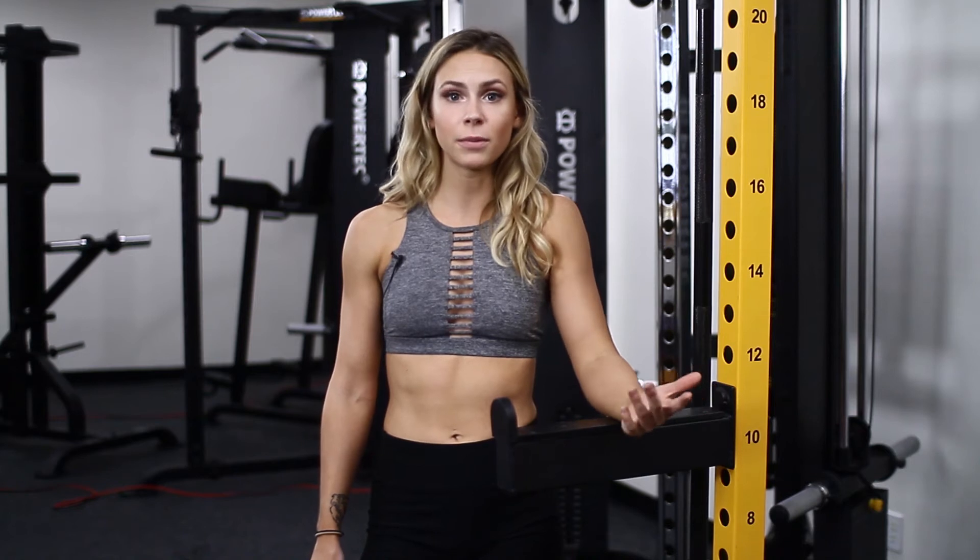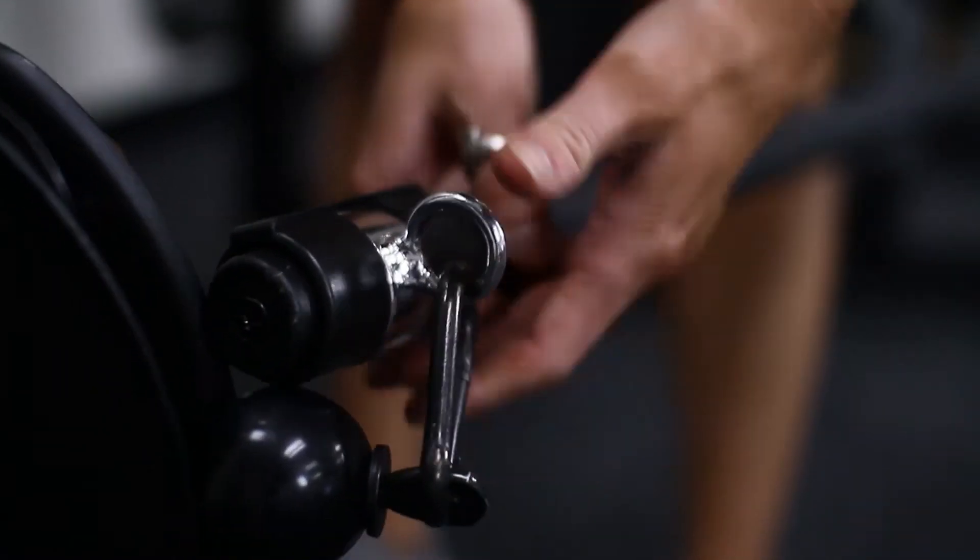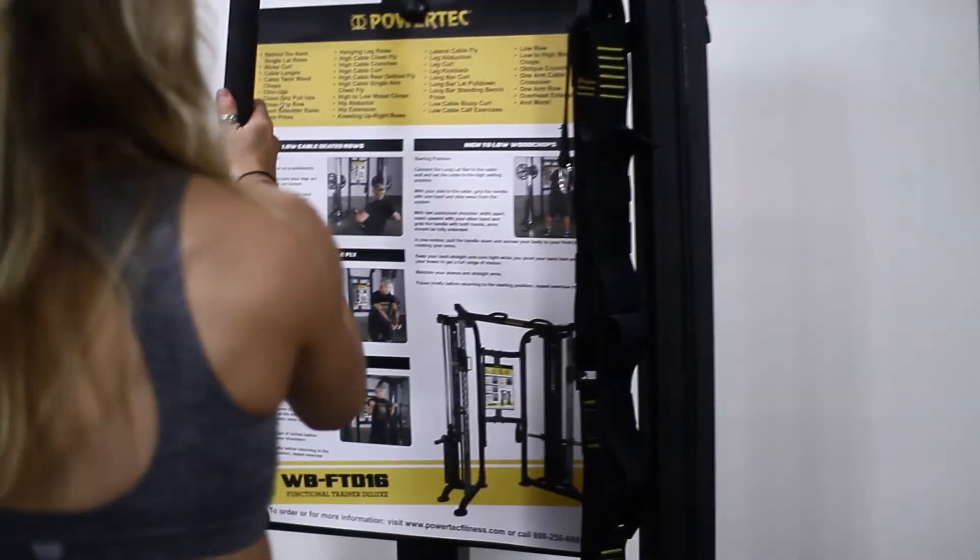This is really going to shock your body, which is what you need. You need progressive overload, you need change — your body adapts really quickly, so it's always good to mix things up. People love this exercise because it's great for the full shoulders, abs, glutes, and hamstrings.